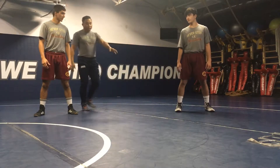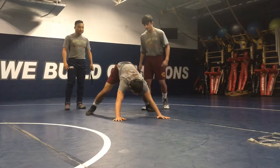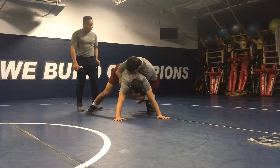So here we go. One guy will be down, other person on top. He'll start with a gut wrench and he'll just start going left and right, squeezing the ribs, rolling them out.